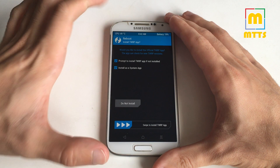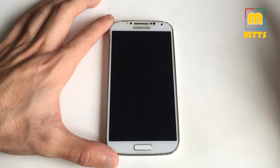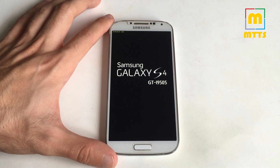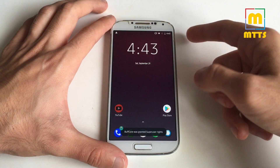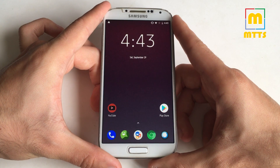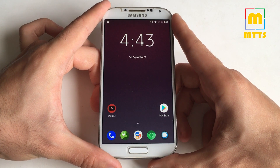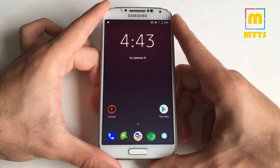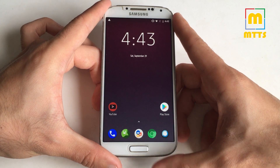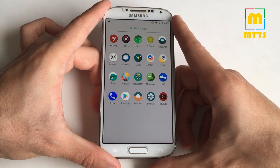Reboot system and wait for the phone to boot up. Do not fret if it takes a while — it might take five to ten minutes for the first boot after a fresh ROM install. Of course you won't be greeted by what I have here; you will get the usual start page where you need to enter details, email, Wi-Fi network, and everything — basically a fresh Android installed on your device.